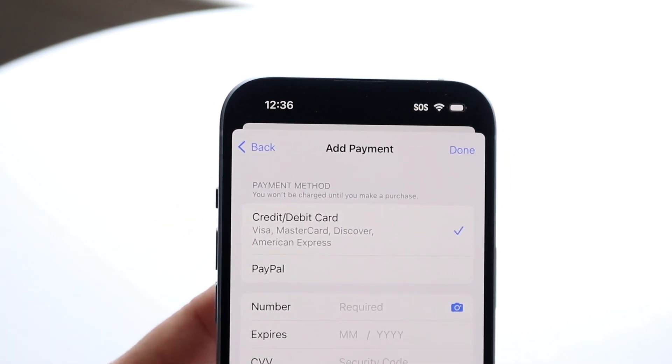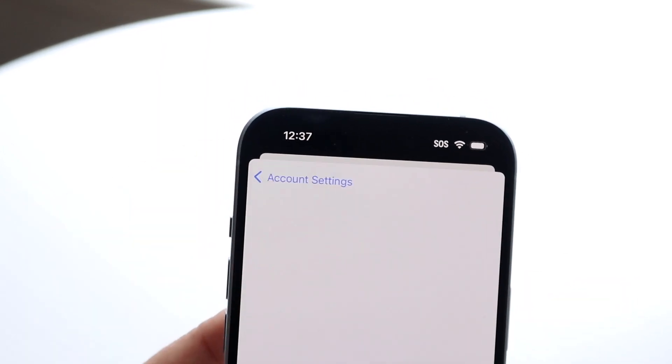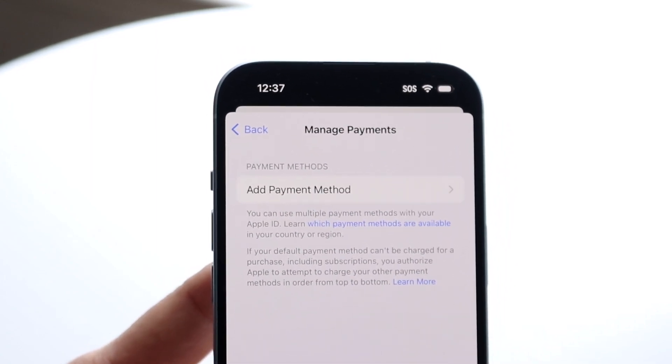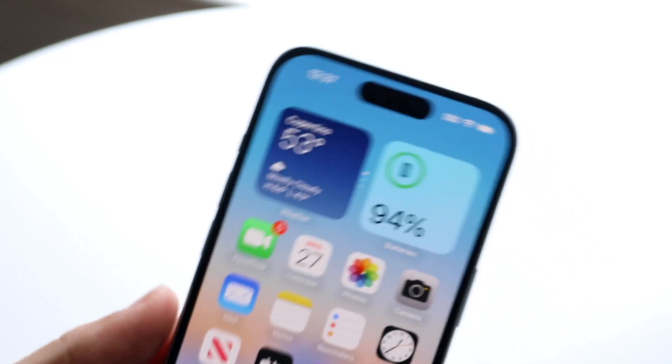Once you input that information, it will add that as a payment method. That payment method will appear here, and that's essentially how you add your Visa gift card to your iPhone.